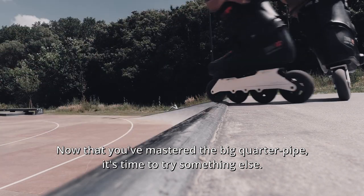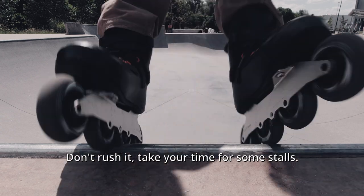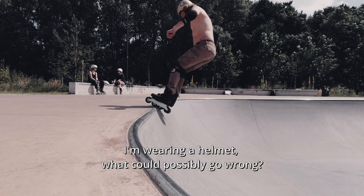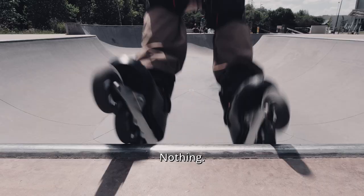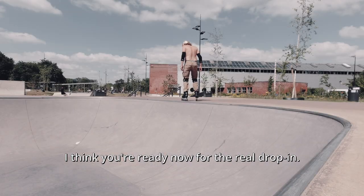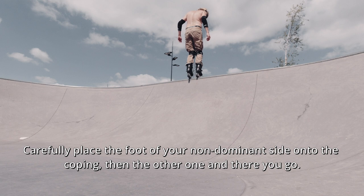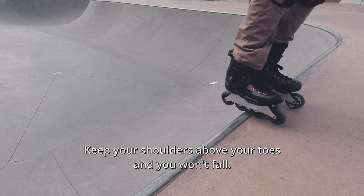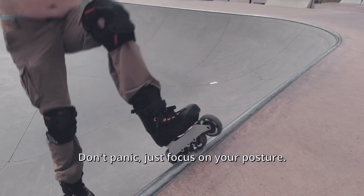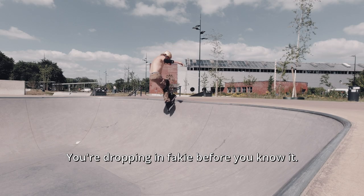Now that you've mastered the big quarter pipe, it's time to try something else — a bowl. Don't rush it, take your time for some stalls. That was awkward, but it's okay to make mistakes. I'm wearing a helmet, what could possibly go wrong? Carefully place the foot of your non-dominant side onto the coping, then the other one, and there you go. Keep your shoulders above your toes and you won't fall. It feels weird standing on that edge high above the bottom of the bowl, but don't panic — just focus on your posture. You're dropping in fakie before you know it.